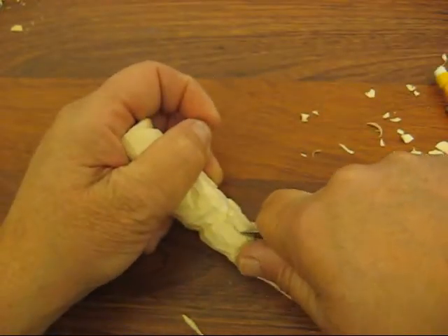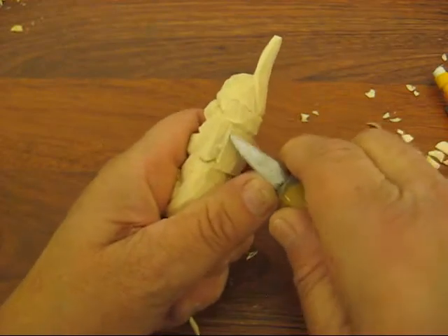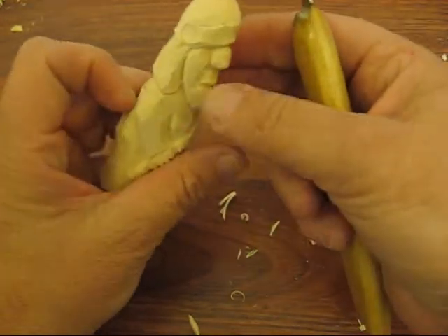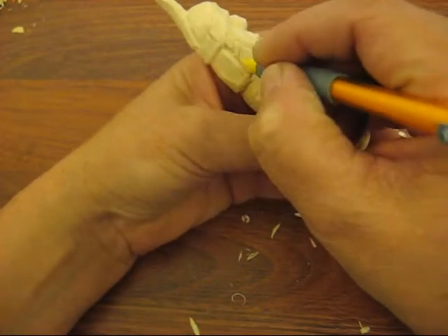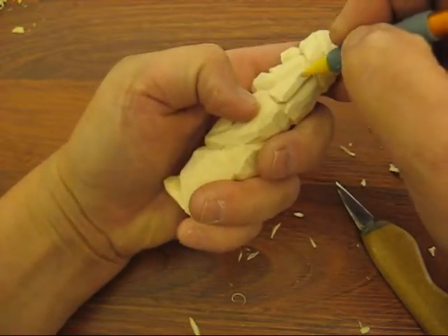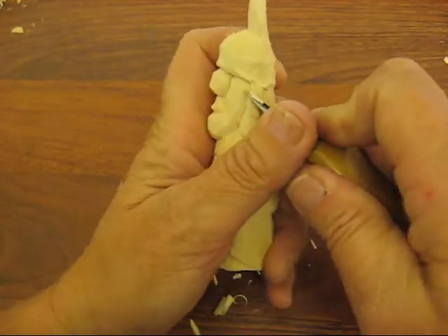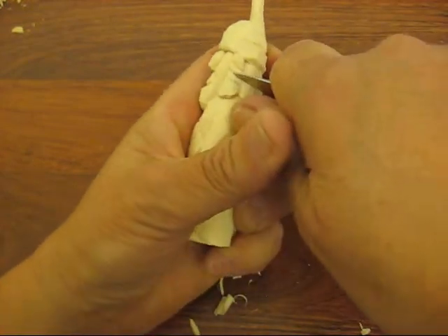I'll do the same thing over here. So we have those two parts out. Now what we're going to do is put a rope look down here, just like so. And all that consists of is a V-cut again, going across, all the way to the back.